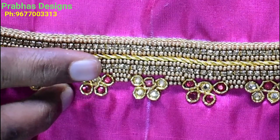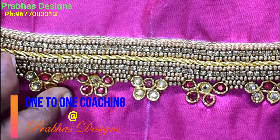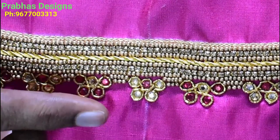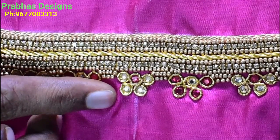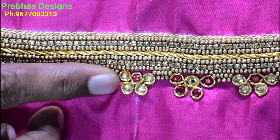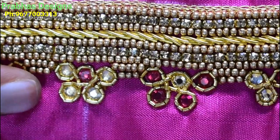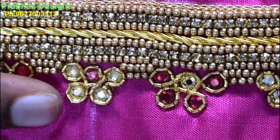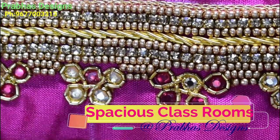We have a gold stone in a sugar bead. We have completed a half circle flower with a pink stone. It will be a gold color stone and it will be a follow-up — it will be a flower in a half circle with a sugar bead.